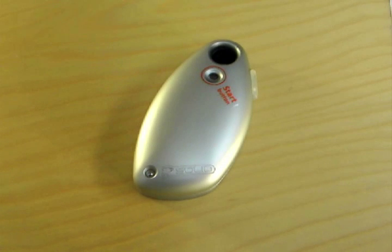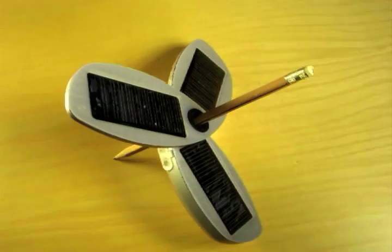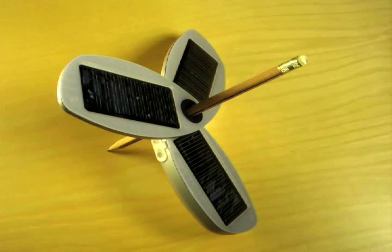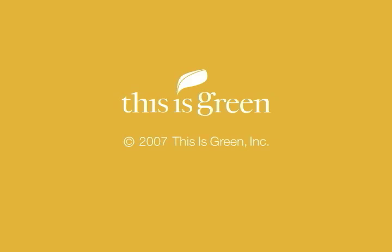We would have loved to see a carrying case for the charger in order to keep all the attachments and add-ons all in one place. And because it can be powered by sun energy or just plugged into the wall, this is a very strong competitor for many of the multi-purpose chargers that are out there on the market now but which don't offer the solar feature. This was George Guerra with ThisIsGreen.com taking a look at the Solio hybrid solar charger.